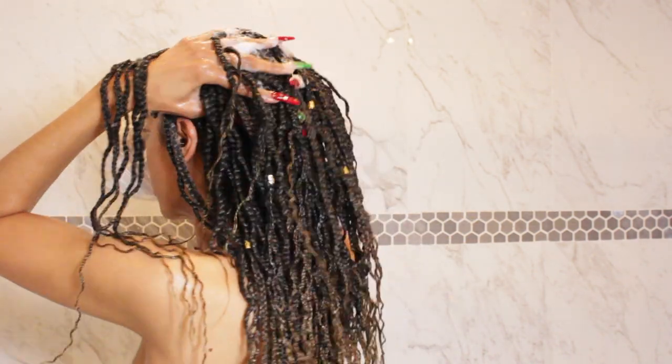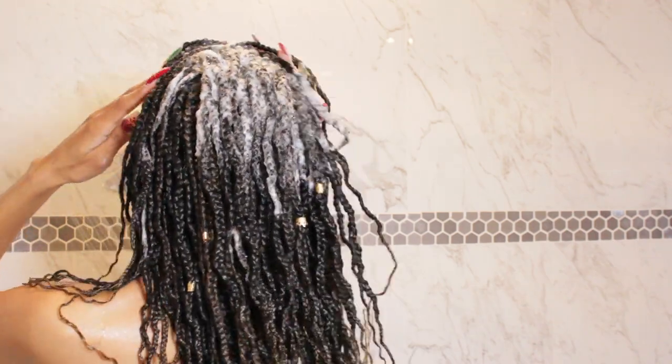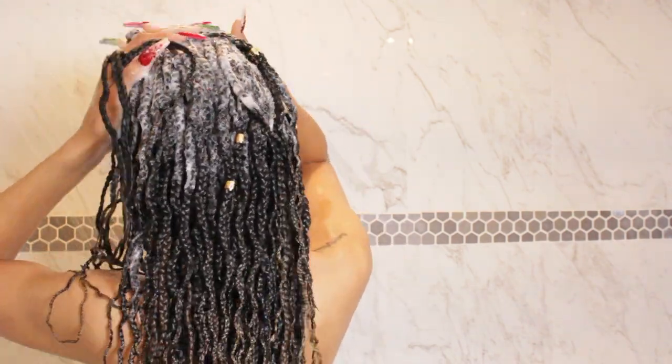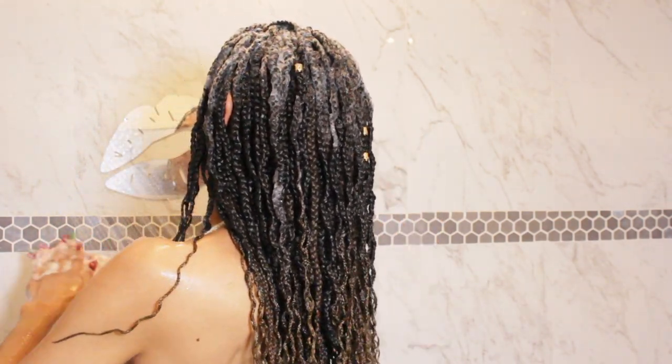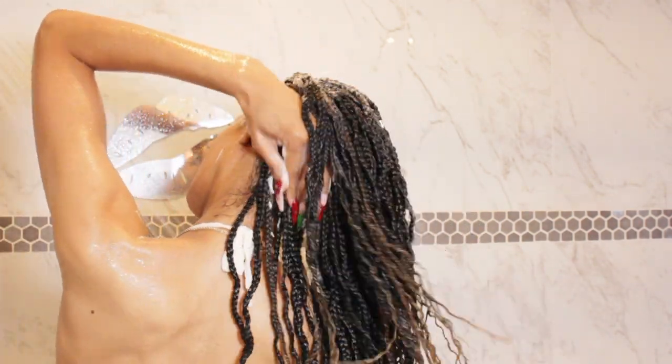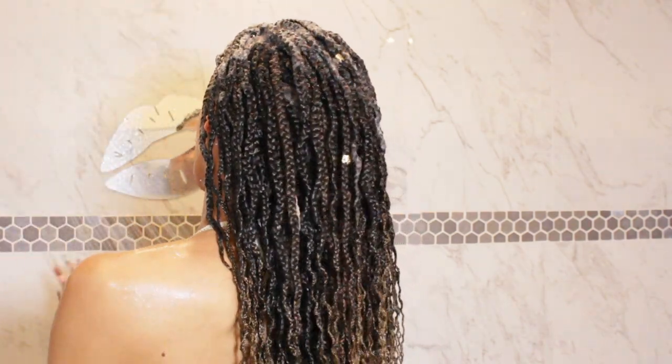So you have to be very liberal with the shampoo, and also because we're wearing box braids you want to be very gentle when scrubbing your scalp. No fingernails — do not use any fingernails period. Just use the balls of your fingers and massage your scalp in circular motions to loosen up all that debris that's been caught in the workings of the braid.